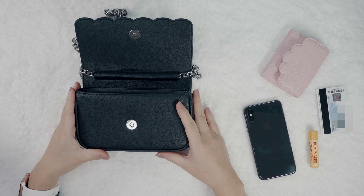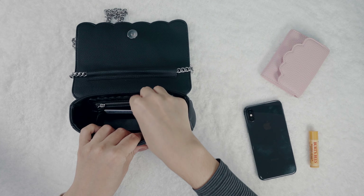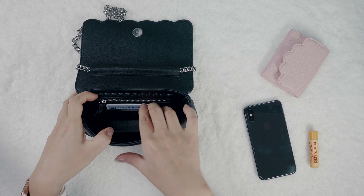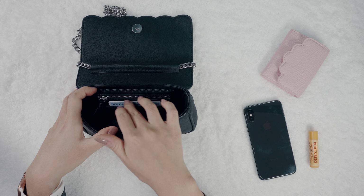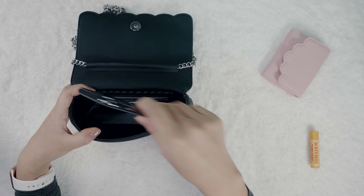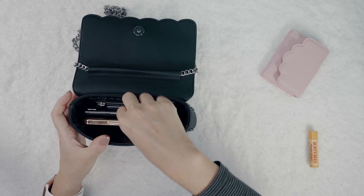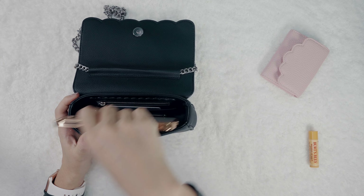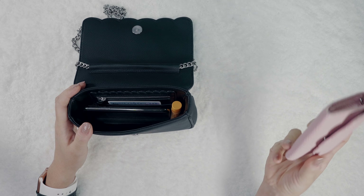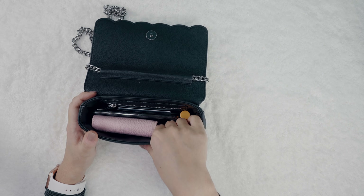I wanted to show you guys what I normally have in my bag. Starting with my driver's license — I put it in the back pocket because I don't often need it and want it somewhere secure. This back pocket is designed for card depth, and the card goes all the way up underneath the zipper pocket without blocking it. Then I'd have my phone — my iPhone 10 — and also an iPhone Pro Max, probably the biggest phone on the market, and that fits perfectly in there too. Then my lip balm, my card holder with credit cards, cash, and a little bit of coins — and that still leaves quite a bit of extra space.